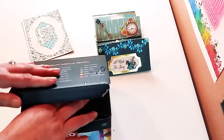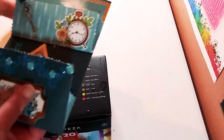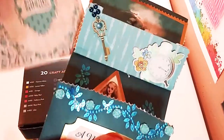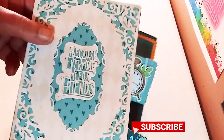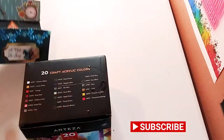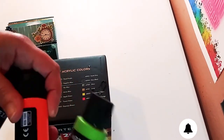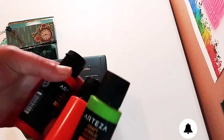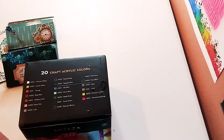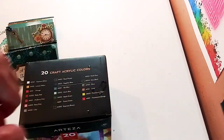So that is it, guys. That is my haul for today. I hope you enjoyed it. I hope you enjoyed these beautiful projects I made. Please don't forget to subscribe and hit the notification bell so you never miss one of my videos. And please be on the lookout for my next video when I do some wonderful pour painting with this amazing Arteza craft paint. Thank you so much for watching again, guys, and I will see you in the next one. Bye.